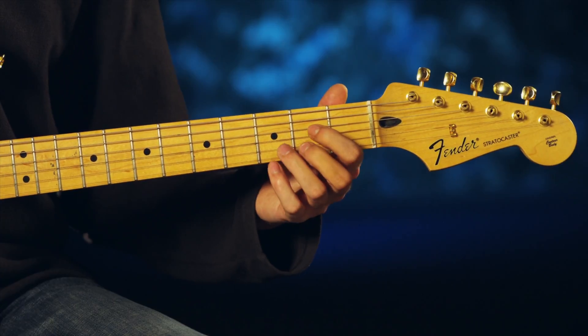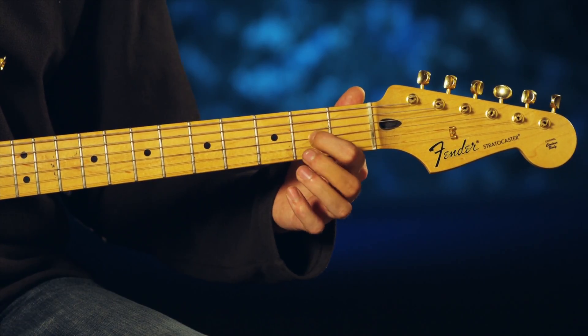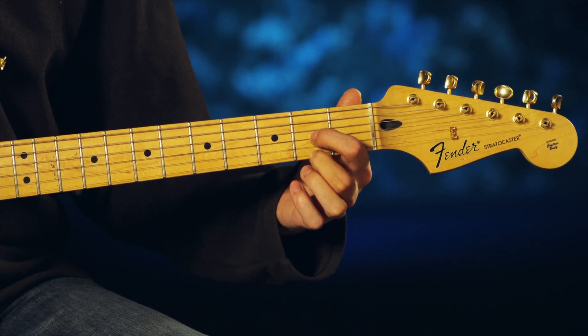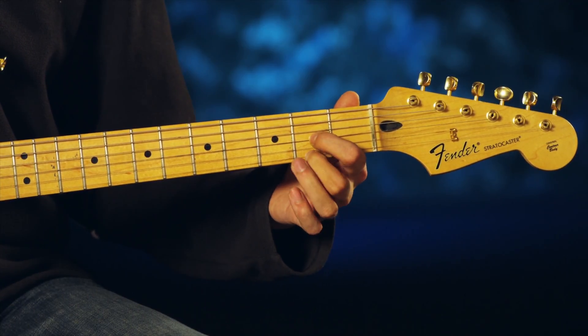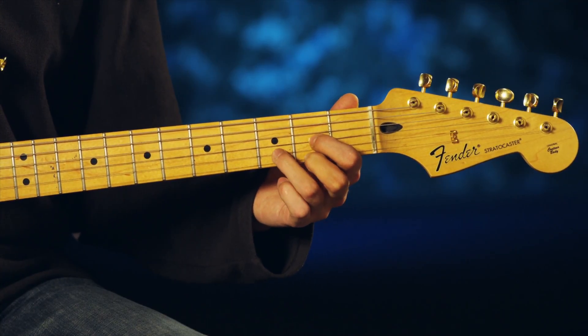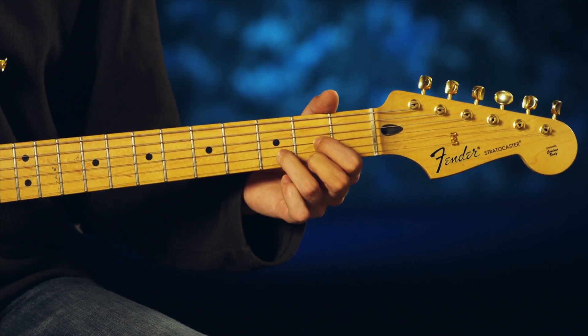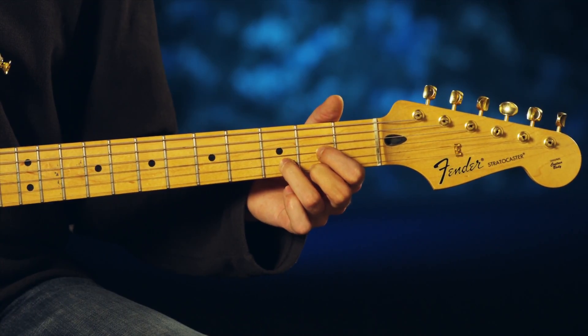Now for D major, with your index finger on your fourth string on the second fret, middle finger on the second fret of the first string, ring finger on the third fret of your fifth string. You're going to play the bottom four strings for this open D.